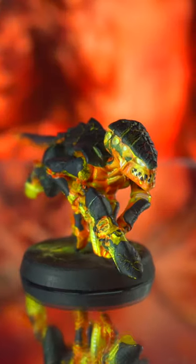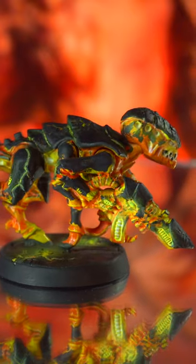A black rim and you're done. I'm Guy, this is Midwinter Minis, and here's how to paint…